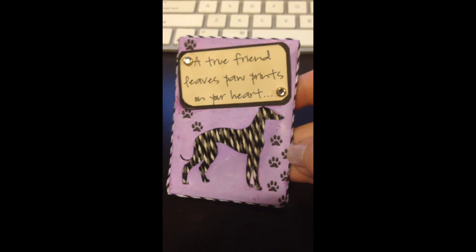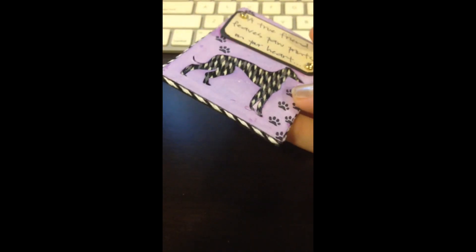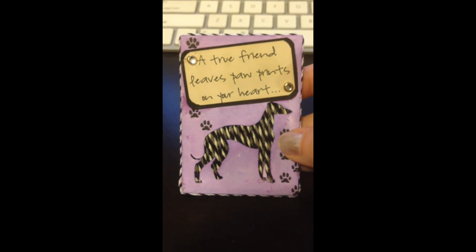If you guys would like to see how I did this on video, I'll be glad to show you. I also trimmed it in some baker's twine along the edges all the way around — I just thought that would be cute to fill in, because it is dimensional with that puffiness behind it. Hope you guys enjoyed that, and I will talk to you soon!